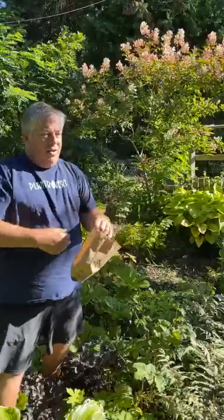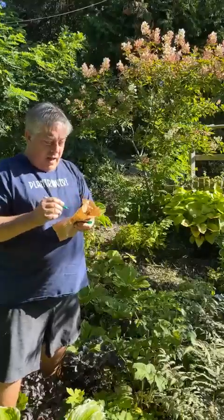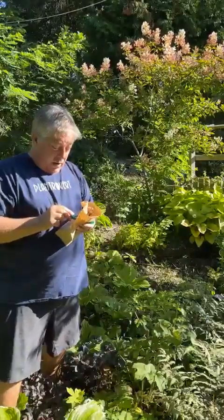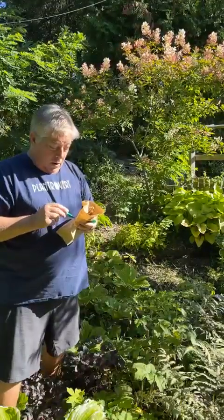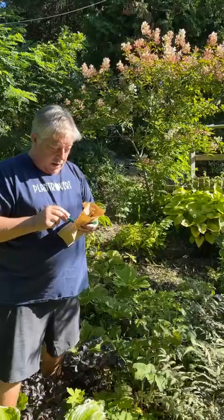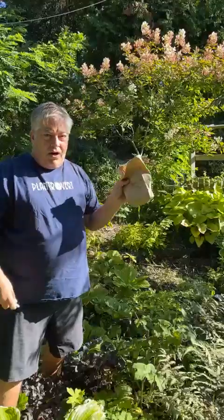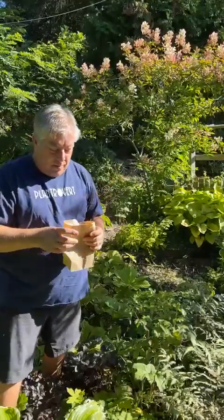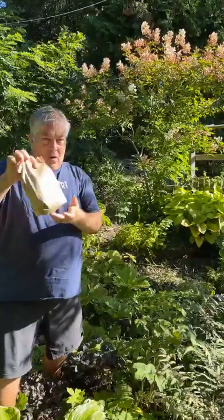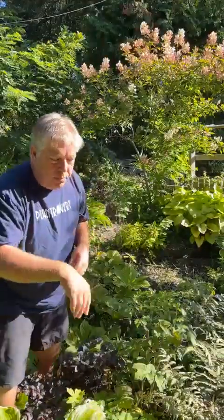Also very important: take that bag and write the name on it — Heraclium 'Pink Cloud.' I guarantee you in November when we sit down to clean these seeds and prepare them for sowing, we're not going to remember what that is. So make sure you put the name on the bag. That's how we do it — they just go right into the bag.